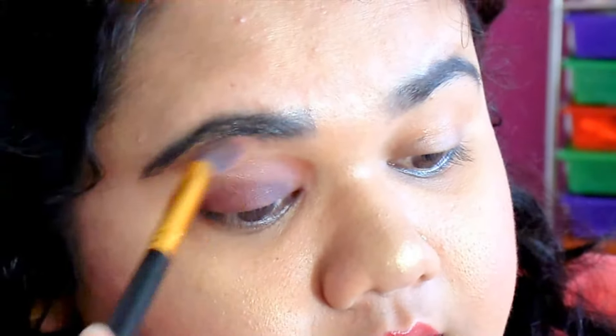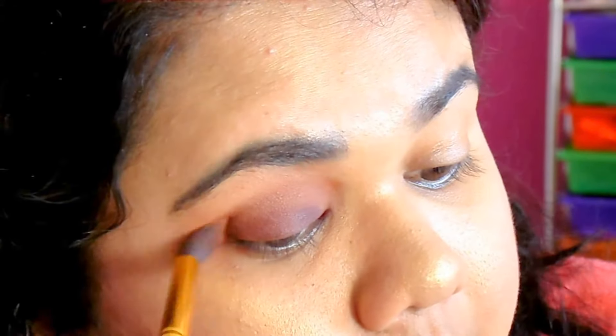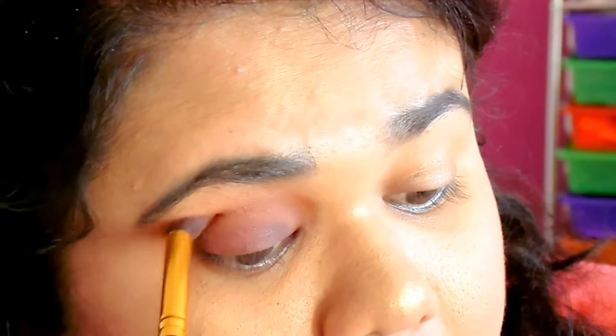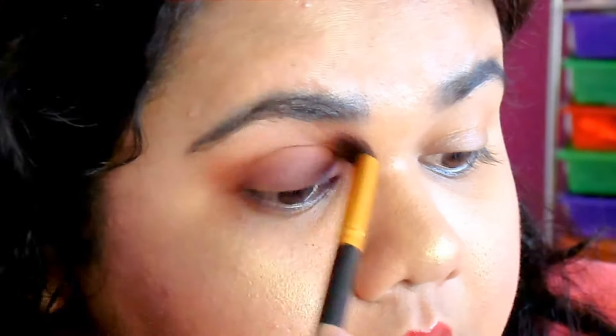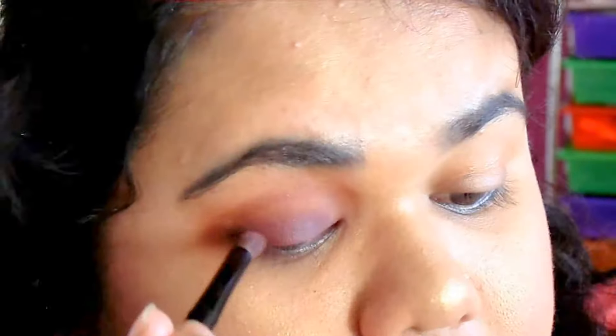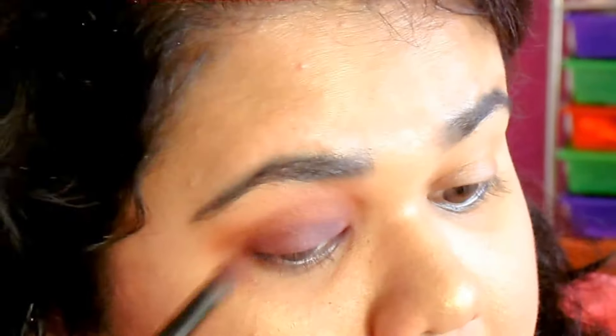This is the blending brush that I used. That is what I use for my blending — it is a very great brush. Most of it literally takes off all the shadows that are not needed and fallouts. So I'm going back with the purple again, like for the hundredth time.